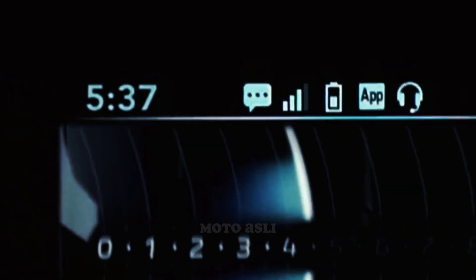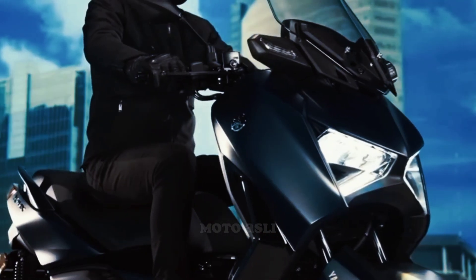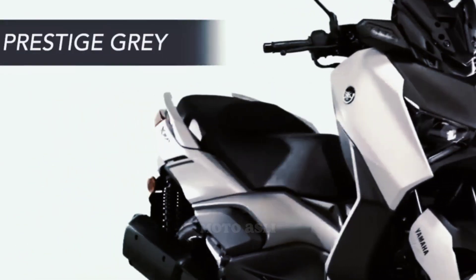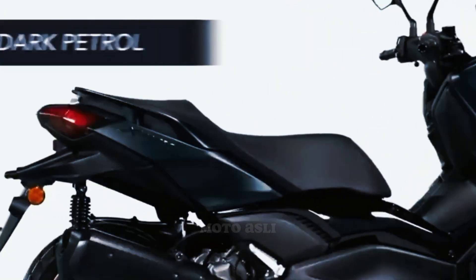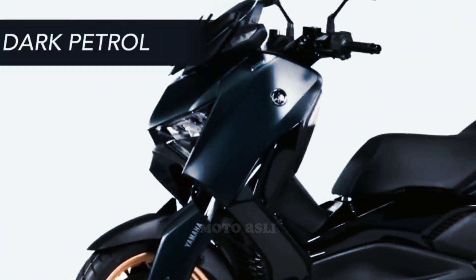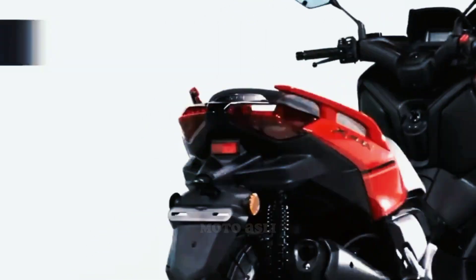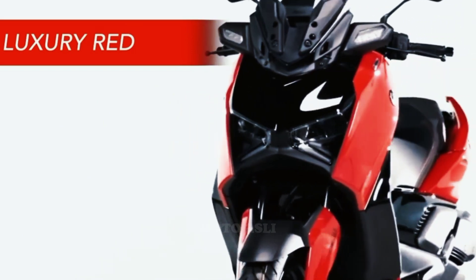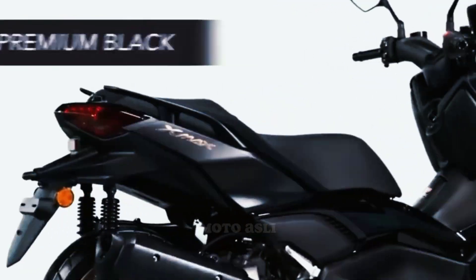The XMAX Connected comes with disc front brakes and disc rear brakes along with ABS. It is available in four colors: Prestige Gray, Dark Petrol, Luxury Red, and Premium Black.